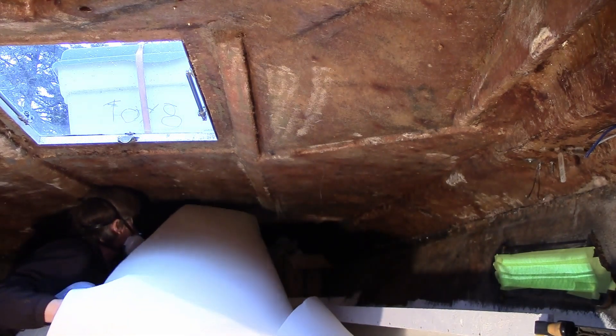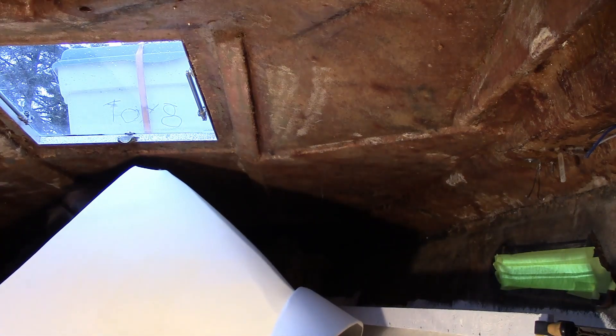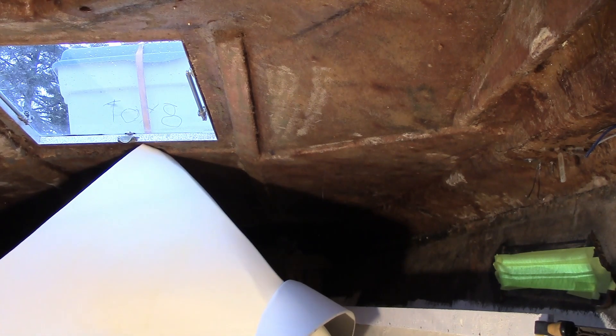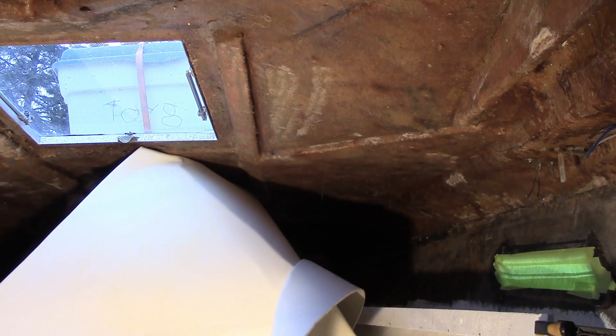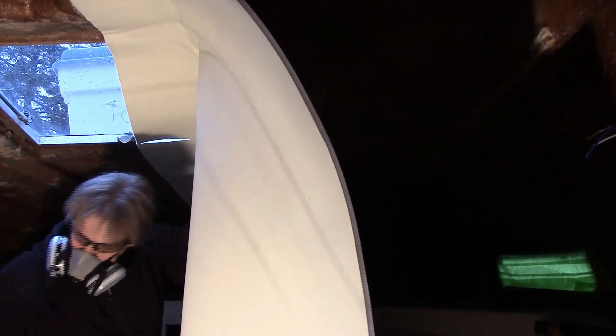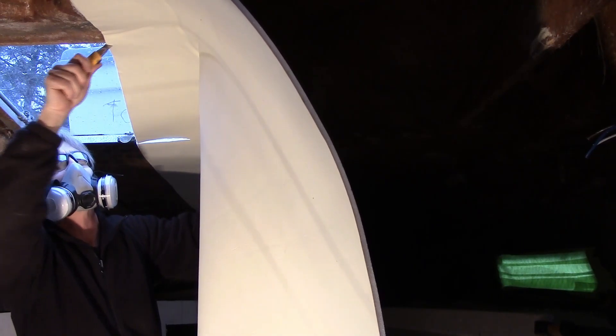I tried to do a crisscross spray pattern to cover the entire inside of the hull with adhesive. Then I sprayed it onto the back of the new headliner, and as recommended — both online and in the instructions on the can — I waited a few minutes to let it tack up on both surfaces before lifting the headliner into place and trying to press it on.